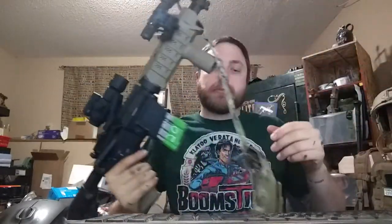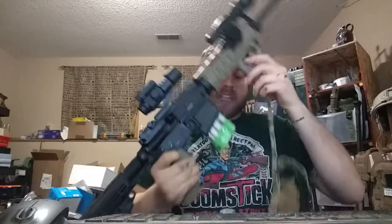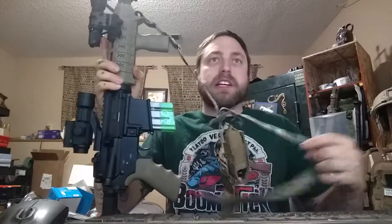So what I've done is build 2-point VTAC style adjustable slings and each one of these came in around under $20. I made 10 of them on this run to keep shipping costs down.